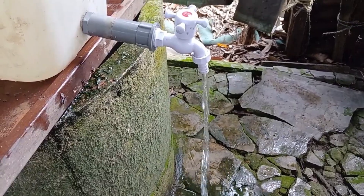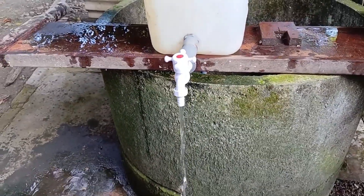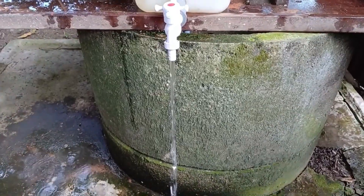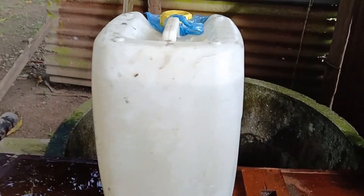It's amazing how basic physics can help create something so useful. And that's it! You now have your very own DIY manual water pump — easy to make, cost-effective, and super handy for everyday use. Thanks for watching, and I'll see you in the next DIY project!